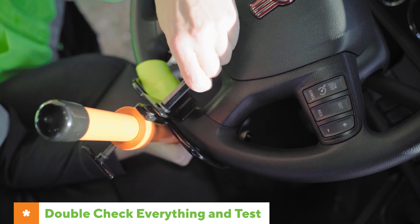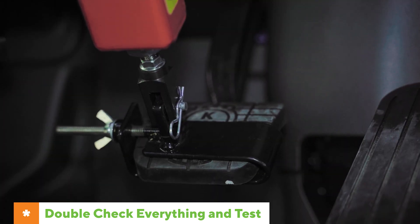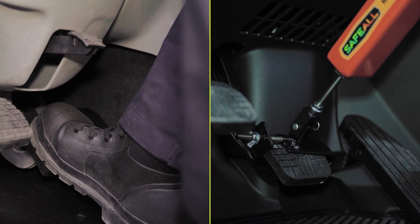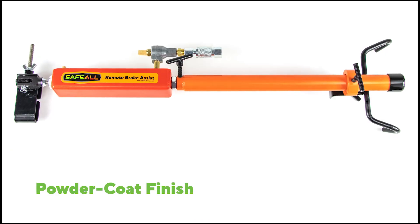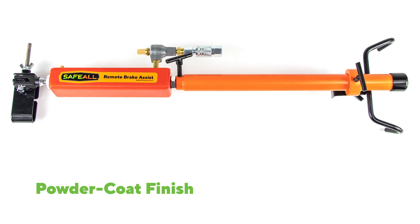Make sure to double check that everything is tight and secured and test the system before using it. The remote brake assist should now push the brake pedal down in the towed vehicle at the same time the brakes in the tow truck are applied. The Safeall remote brake assist has a safety orange powder coat finish that looks great but also makes for easy identification.